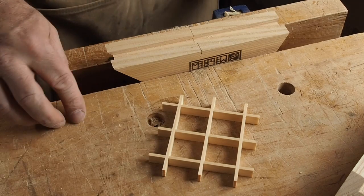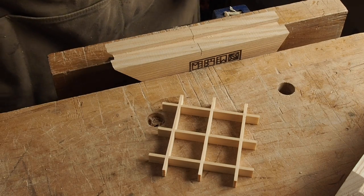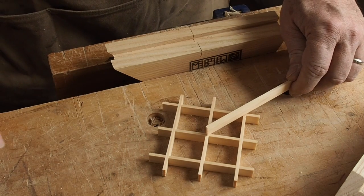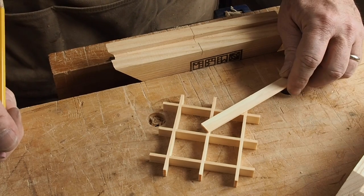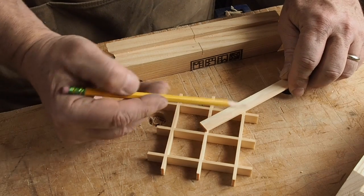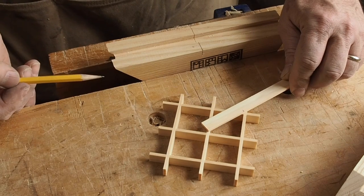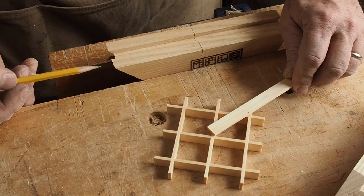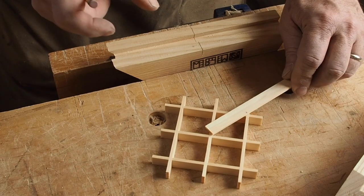The next step is to start filling out the grid with pieces of wood. I want to start by creating diagonals that radiate out from the center. To do this, I'm just going to hold a piece of stock in place corner to corner and cut it just a little bit long — about a sixteenth of an inch. The idea is that I want to get both ends beveled and still leave a little room to dial in the length without starting out too short.